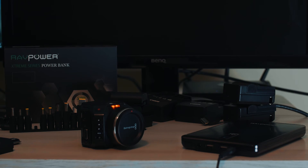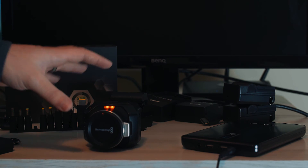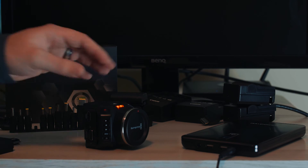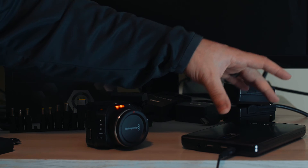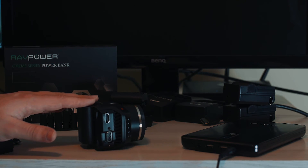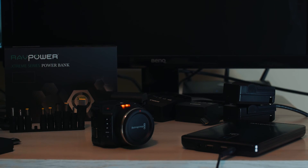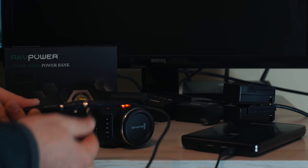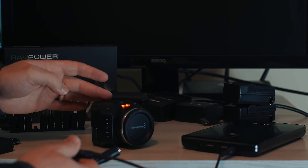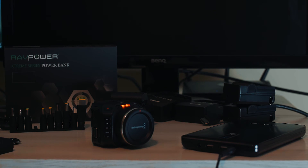The really nice thing about cinema cameras is that when you make changes to power, they don't stop or need to hesitate and switch — it's seamless. I would suggest that if you're powering with a third-party battery pack like this RAVPower, always keep a battery in the back as a backup. If something happens to the cord — someone walks by and disconnects it — your camera won't shut off. It will always have a battery powering it.